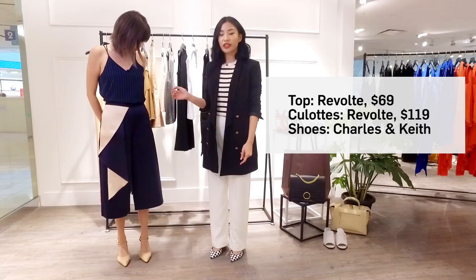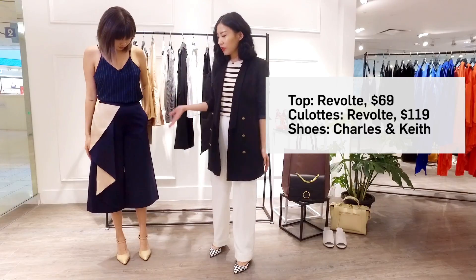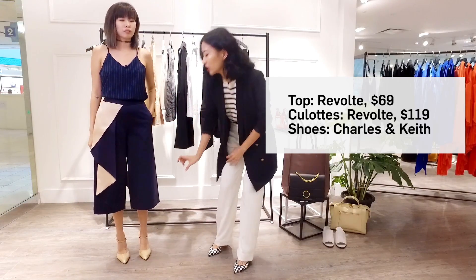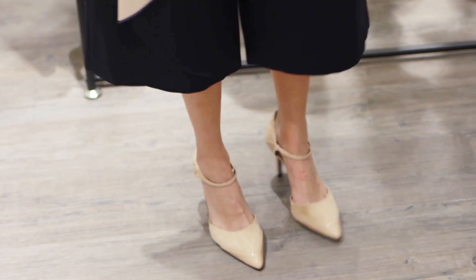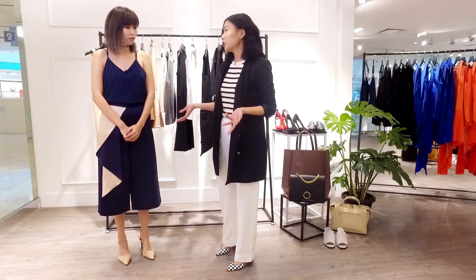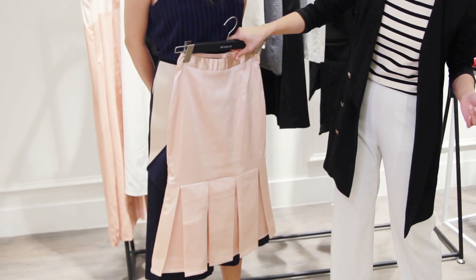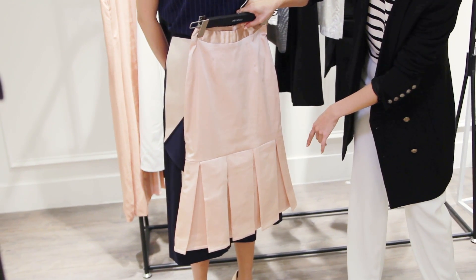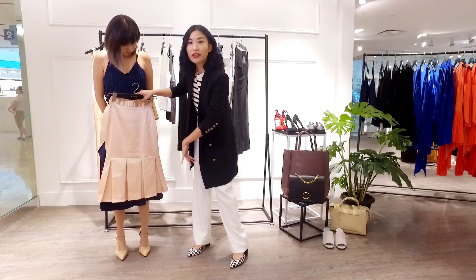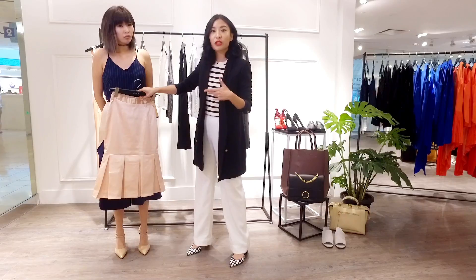Culottes are a spring essential and a season staple. Another thing you can add to your proportions is playing with midi length, such as a pencil skirt like this one from Eight Slate. By wearing this kind of A-line flat hemline, it actually gives you an hourglass silhouette and makes you look more feminine.